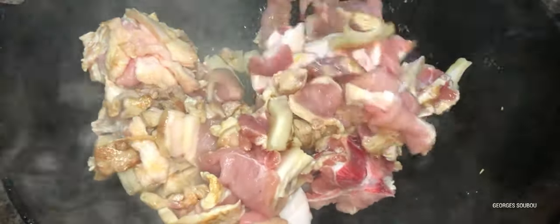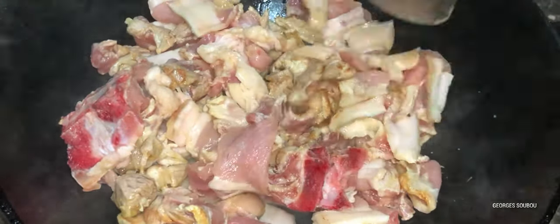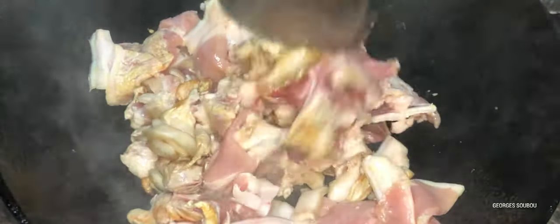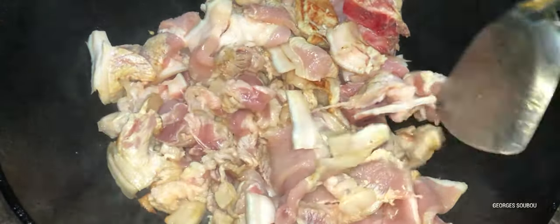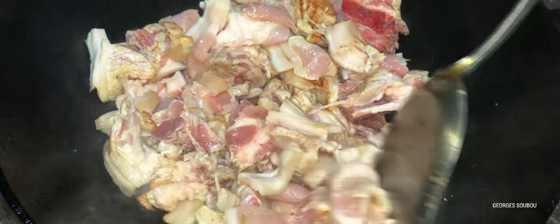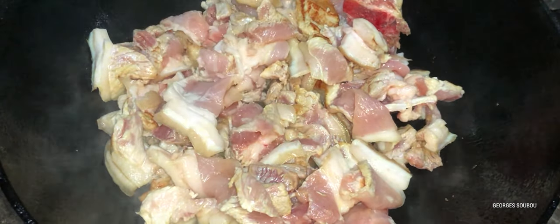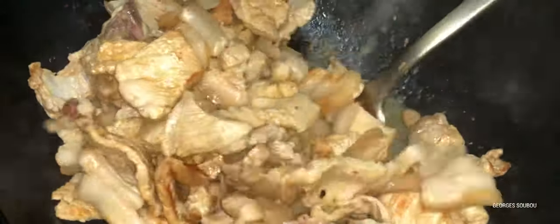On va dire, moi c'est un curry la viande, mais je me dis que c'est un petit rougail la viande. Il y a plusieurs façons de le dire. Pour l'instant, c'est un petit rougail la viande cochon haché finement. Les morceaux qu'on peut prendre, soit dans l'épaule, soit une côte longue, elle n'est pas mauvaise non plus. Sinon, vous prenez le morceau de votre choix.